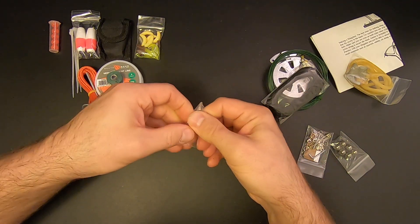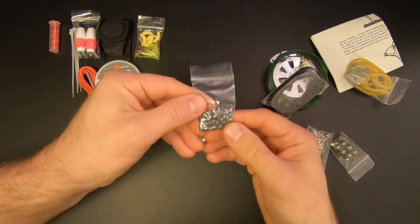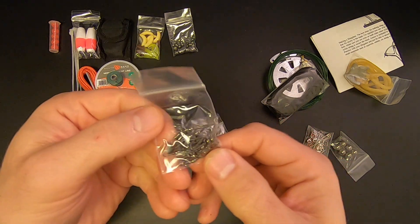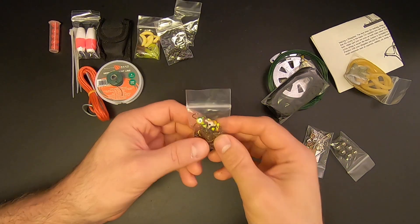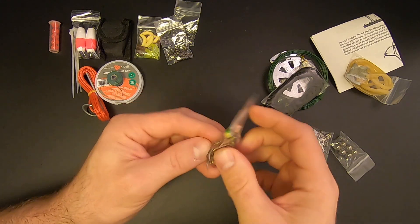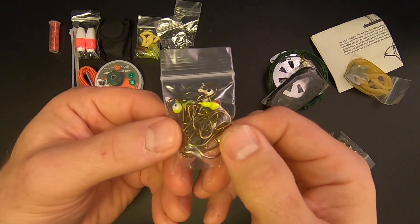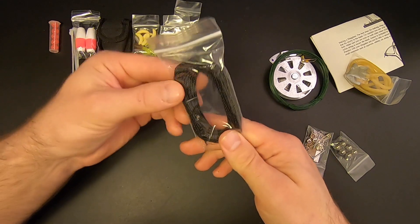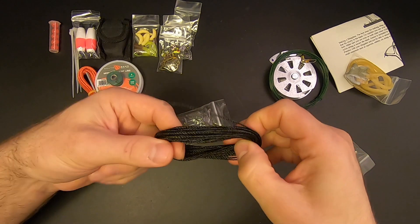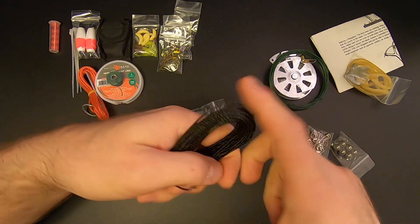Now let's open up that hardware bag. We've got 25 weights — a pretty good supply. Then we've got 20 swivels, again a very generous supply. Then we've got our hook and jig head bags: four jig heads and 30 hooks in a good assortment of sizes. Then we've got 15 feet of bank line, which is for bank line fishing from the shore. I've never done it before, but if you want to try bank line fishing this is where you'd start.